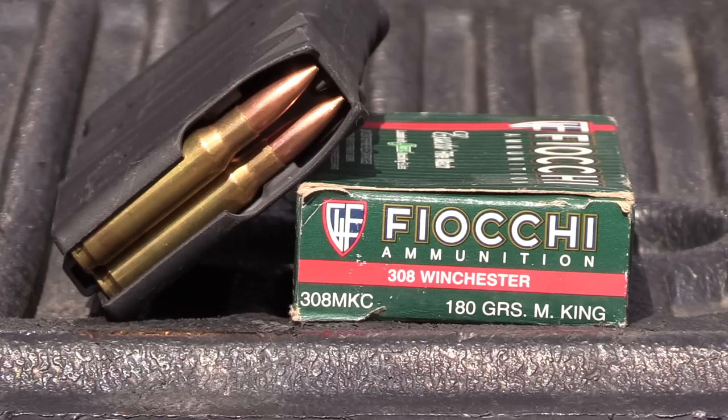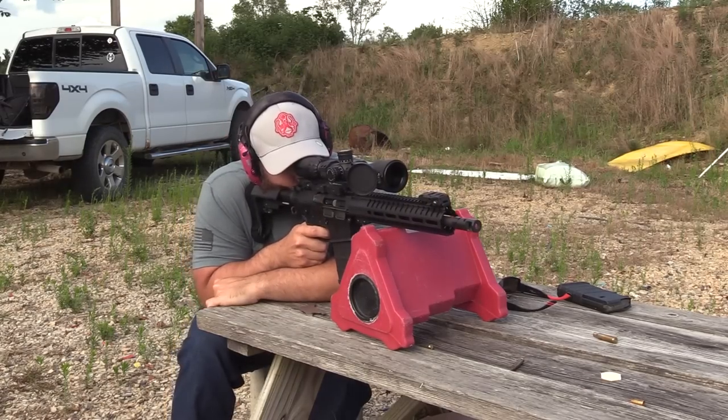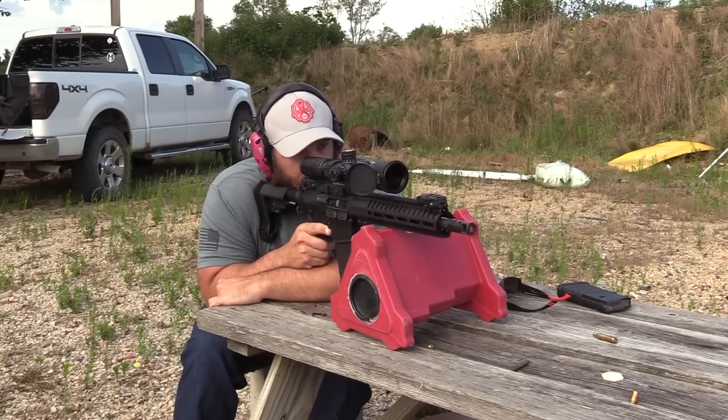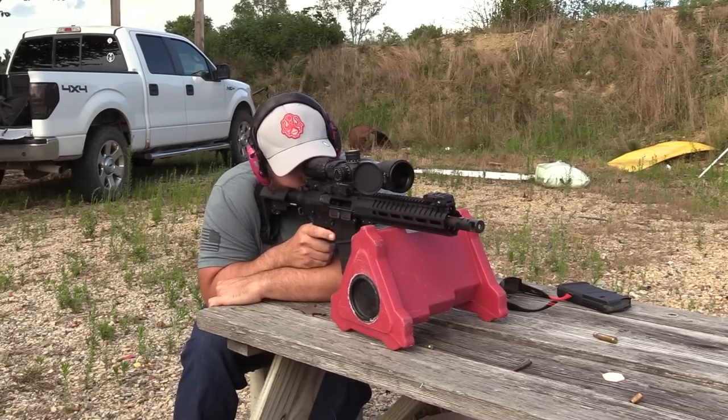And these are 180-grain Sierra Match Kings. Down here at the other end of the range.